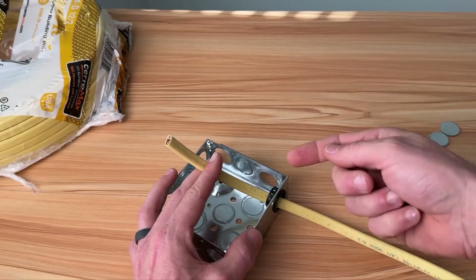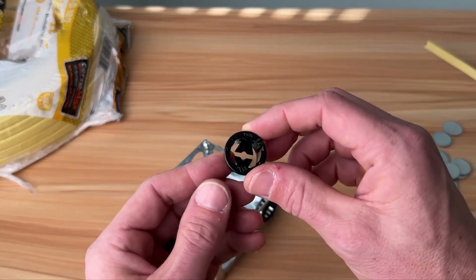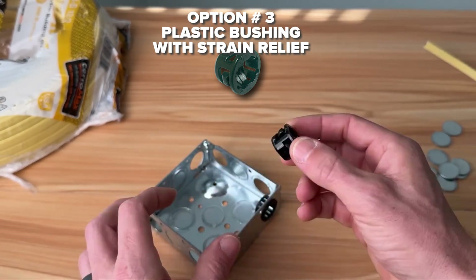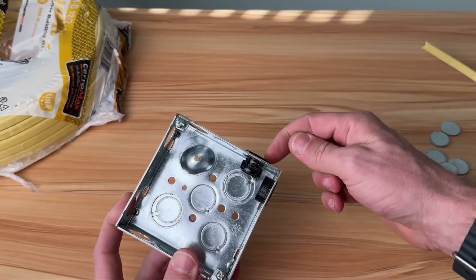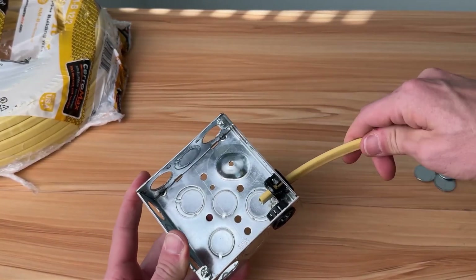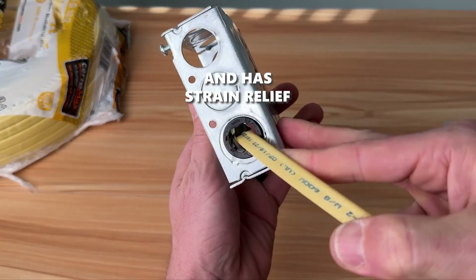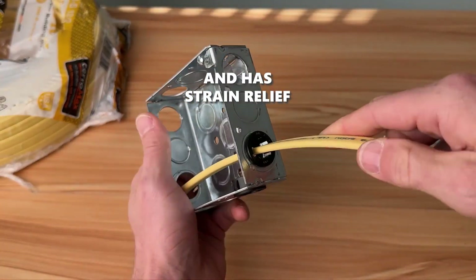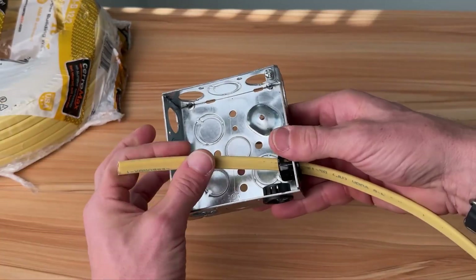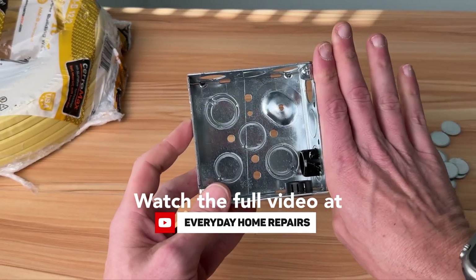Number three steps it up — now we have some strain relief. This is a plastic NM cable connector and it's three-eighths. We insert that from the outside of the box and then our non-metallic cable passes through into the box. Now we are both protecting that non-metallic and I can't pull it out — I have strain relief. You're not going to be able to maintain code without it, which requires cutting back the sheathing and at least six inches of conductors with a minimum of three inches from the surface of the box.